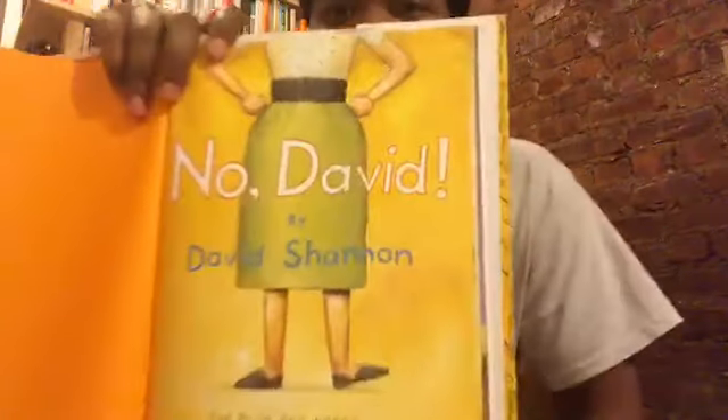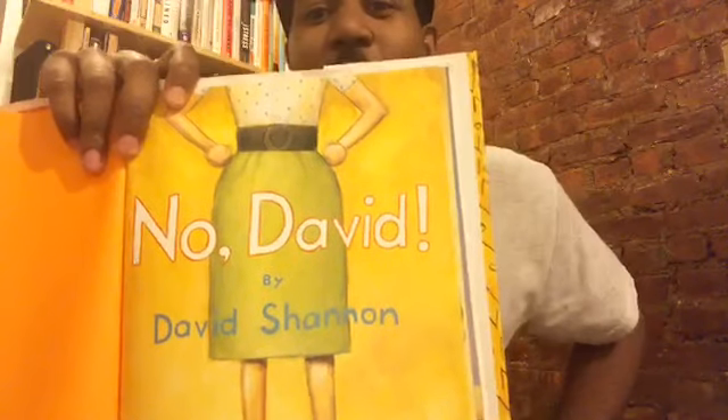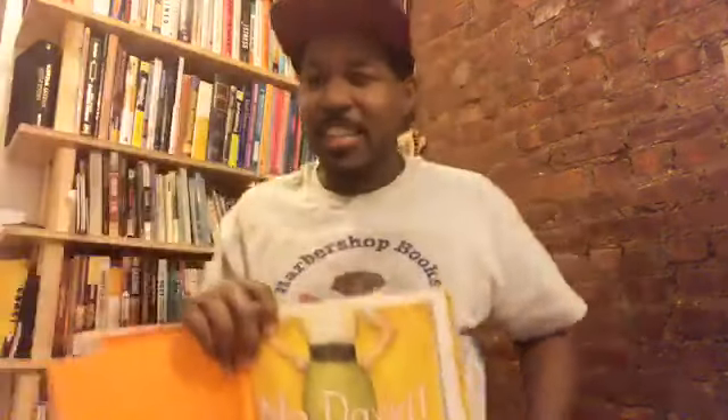Look at this page. There's a woman and her hands are on her hips. Is that something you do when you're happy or excited? Did you see what the lady did with her hands? I think that may be David's mom, and I think that maybe she is not happy.